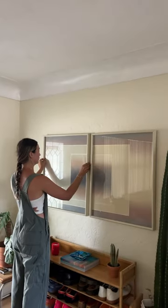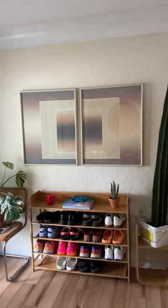This process was so simple and so easy and I will be using them from now on. I mean, look how good this looks in my entryway.